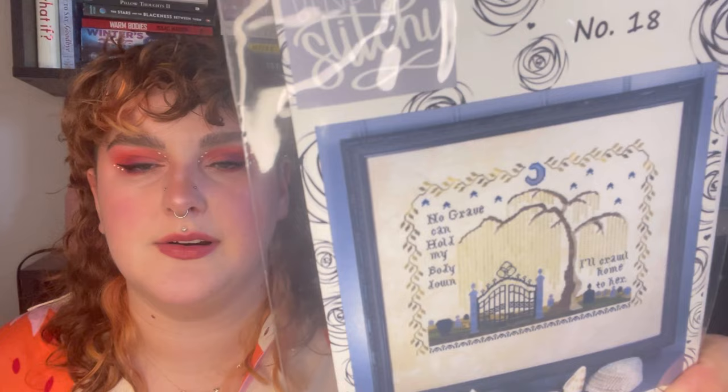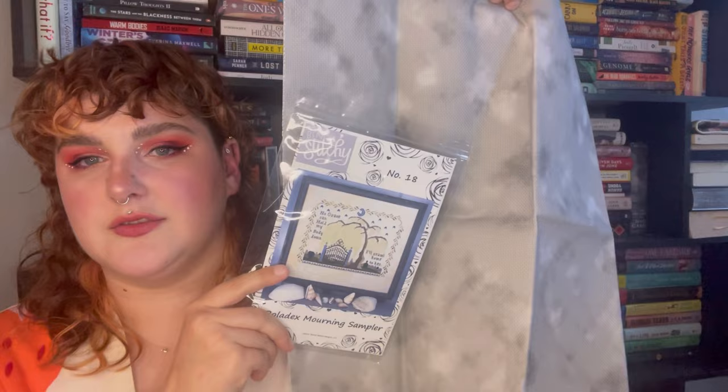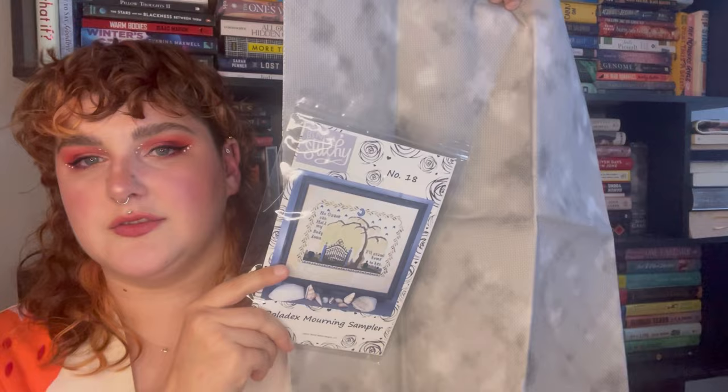I have the Rolodex Morning Sampler that I talked about — this will be my anniversary start on the 28th of this month. And I got this fabric to stitch it on. This is 16 count Aida Spooky Hollow by Fabric Flair. It wasn't this splotchy on the photo online, so at first I wasn't super sure about it, but I think it'll just look kind of spooky. We'll see — but that's the plan for that.